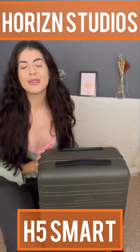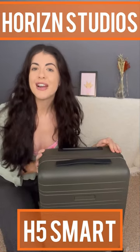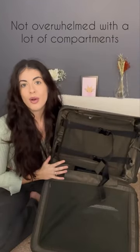I'm going to give my three pros and cons to this Horizon Studios carry-on suitcase. Let's start with the pros. Number one, I love the fact that this suitcase is not overwhelmed with a lot of compartments.